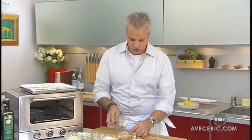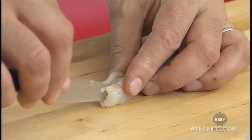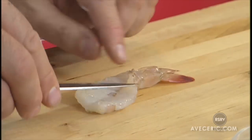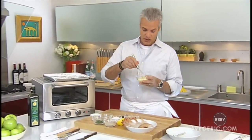Then we are going to butterfly it on the cutting board. You go three quarters of it with the knife slicing inside. And the shrimp is butterflied. I have some soft butter, not melted, but soft.